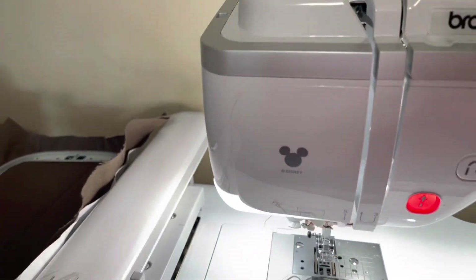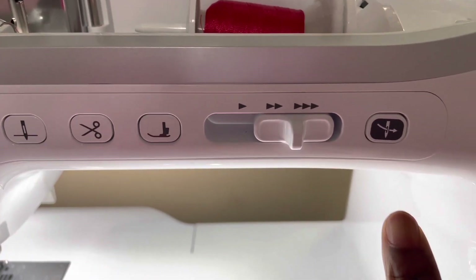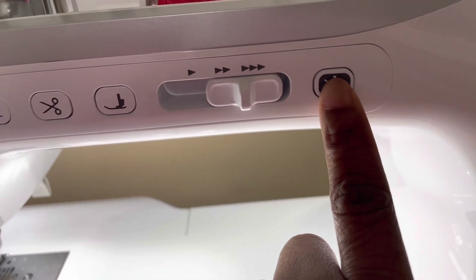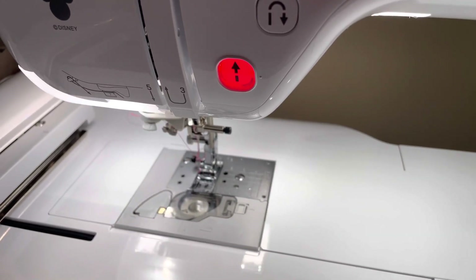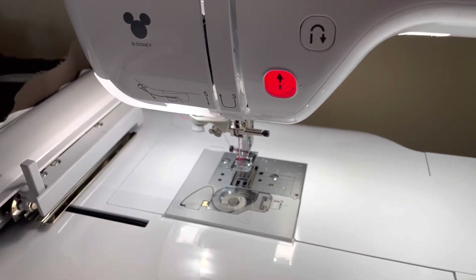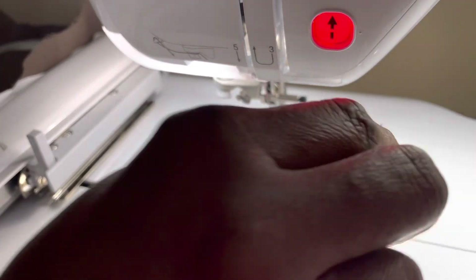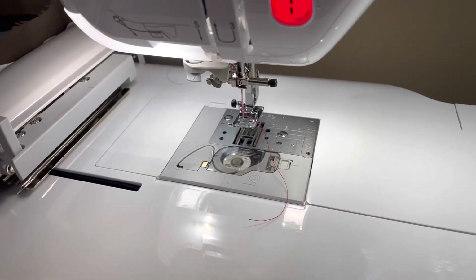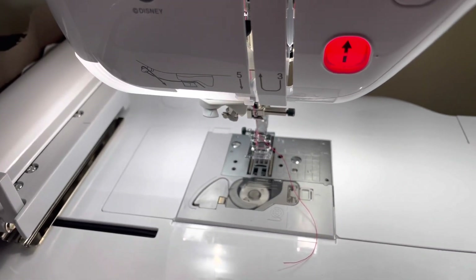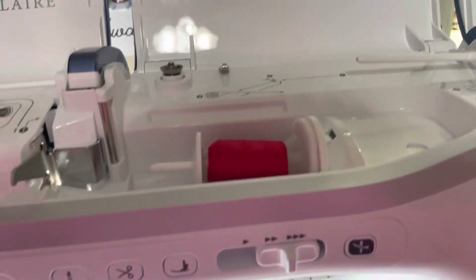It didn't catch — it didn't catch it — and it just snapped my thread. Then I come over here, Felicia is holding the thing, and we're going to just match this. Brother, I love Brother for this automatic threading. Felicia's going to pull that — that'll be her hand — and there we go. We have already loaded our bobbin; it is not magnetic, it's just a regular bobbin. And voilà, that is the Stellaire by Brother, and it is just beautiful.